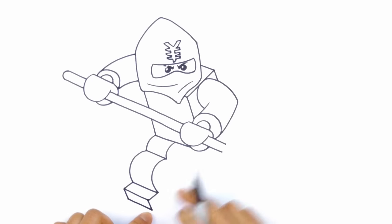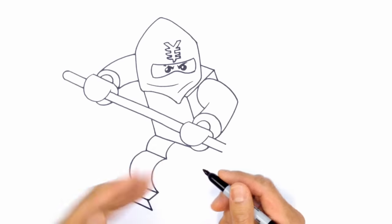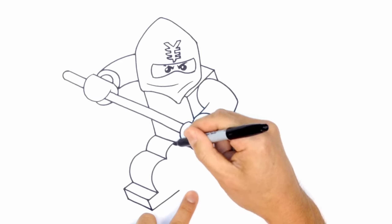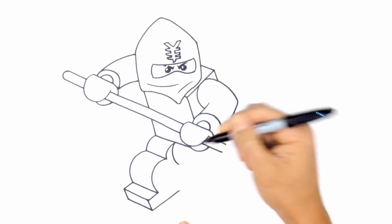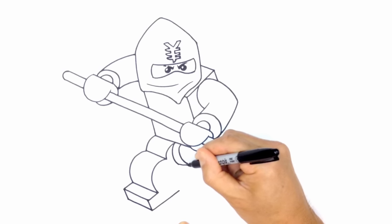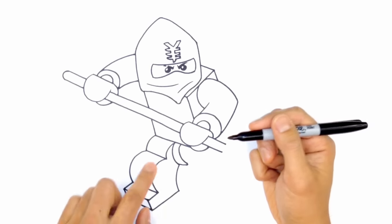Now we're going to pull this back and draw the inner part of the leg for perspective. You can see this is the shape of the actual leg. From this corner I'll pull this back to the back of the heel. Going back up where the leg meets the body, I'll draw a curve twice and connect those two points with a straight line to close that off. From the heel I'll pull that right into that hinge. So we've got that leg.